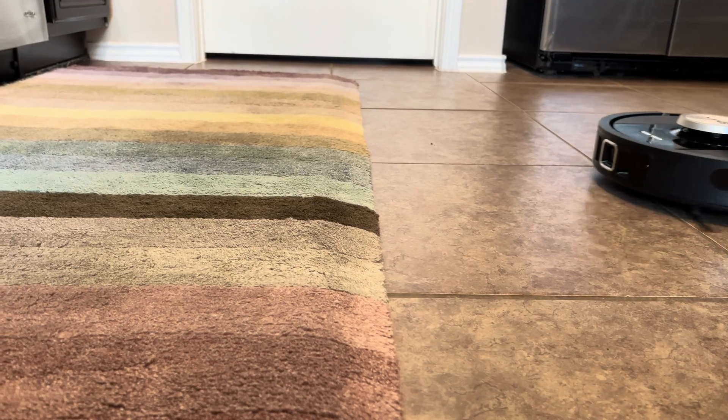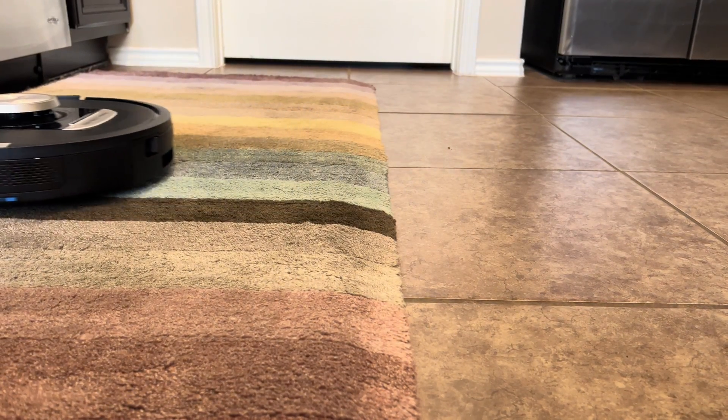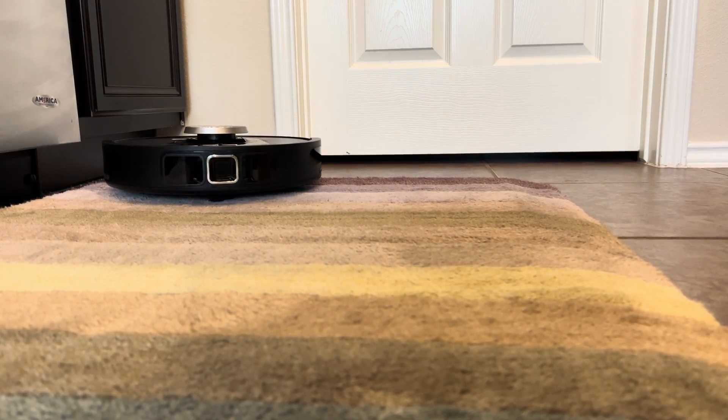To traverse over high-pile carpets and thresholds, your Detect Pro Robot may lift its suspension to reach every part of your home. You will see orange lights on top of the robot when it activates this mode.